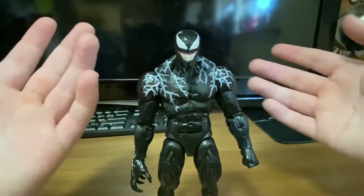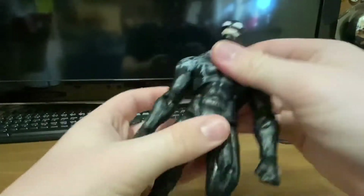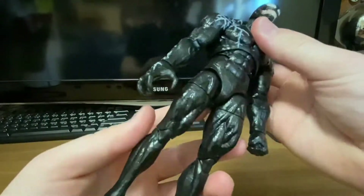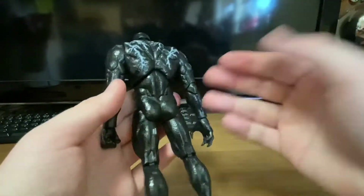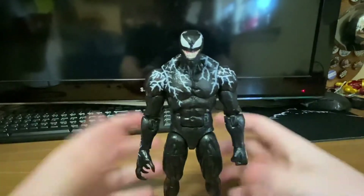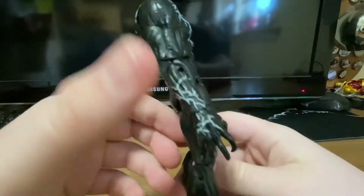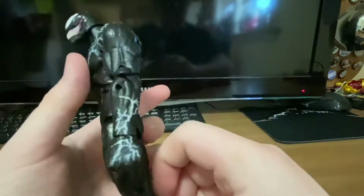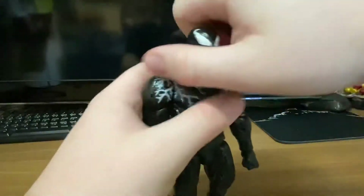I absolutely love the look of this figure. The arms look great. I can't say enough about it — I don't know how they took just two colors, black and silver or white, and made it look this good. The veins continue down his arms on either side and they both match up with the hands, which I really like. Let's do a quick head swap.